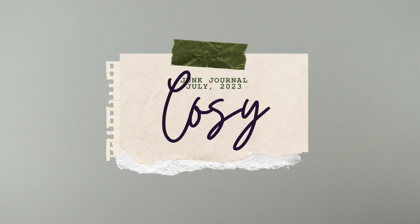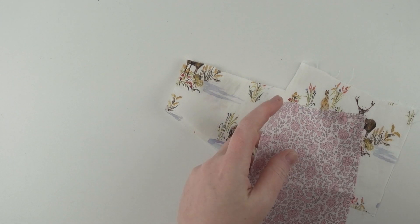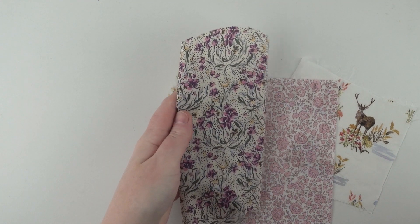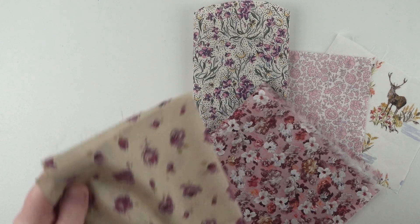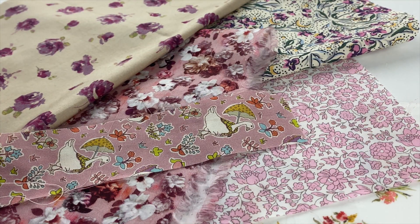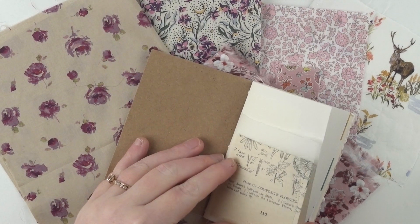My prompt was 'cozy' and I had a bit of a think about it. To me, the thing that says cozy more than anything else is a quilt. So that's the idea I started with, and I went to my scraps of quilting fabric. These are all Liberty of London Tana Lawn fabric, so they're quite lightweight and have lovely patterns on them. I went through my scrap baskets and found a couple of prints I thought would look nice together.